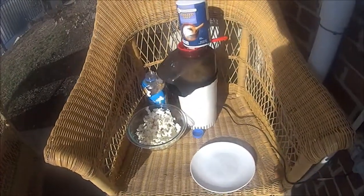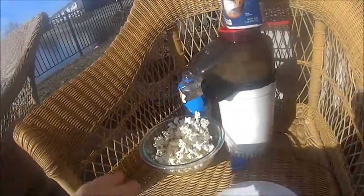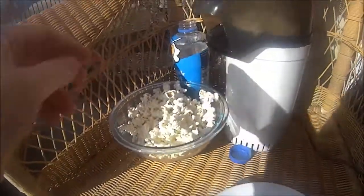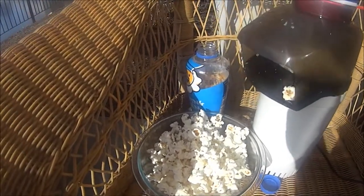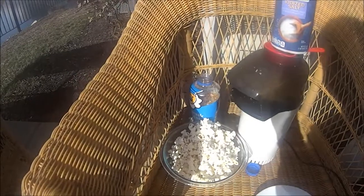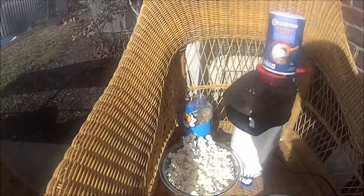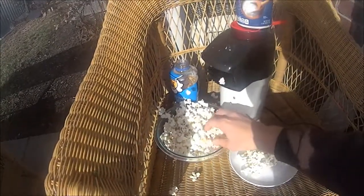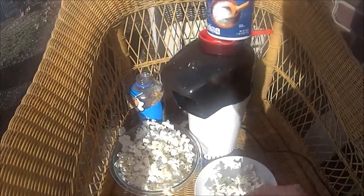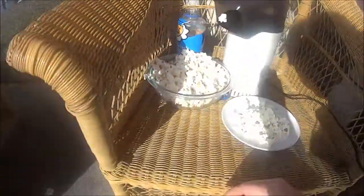I need a bigger bowl, I'm running out of room! Hopefully we have a bucket. I made too much popcorn! You need a bigger bowl than this — I'm having a popcorn overflow!